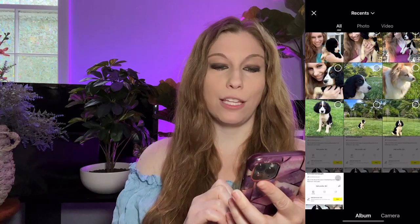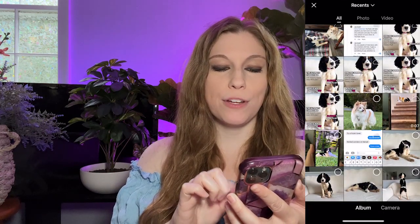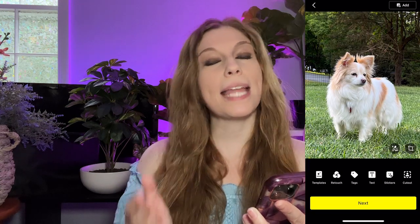Once you go over to your profile, you're going to click on the little yellow plus sign and you're going to scroll to the image that you want to use as your base image and click the next button.